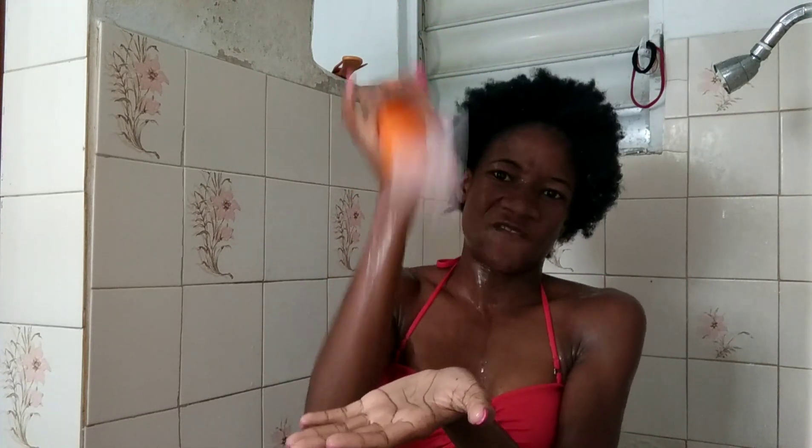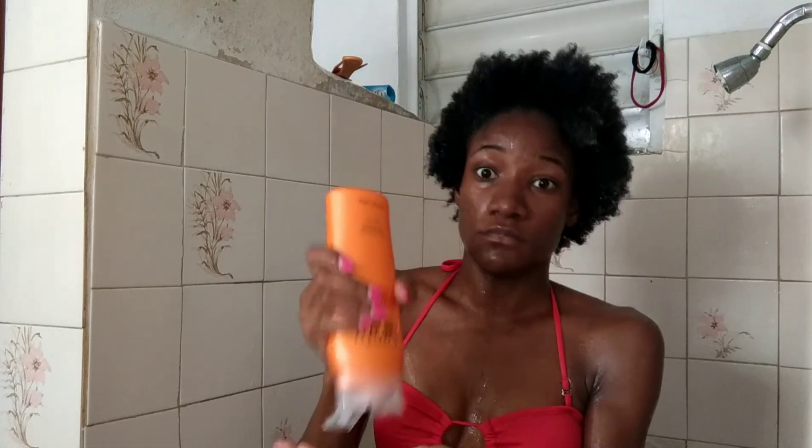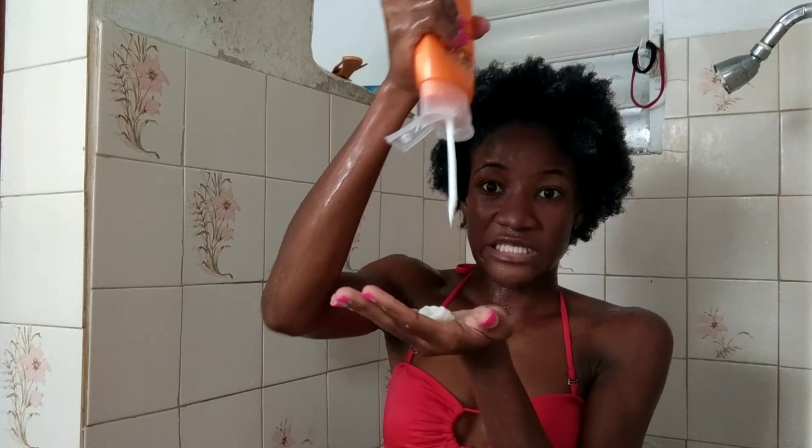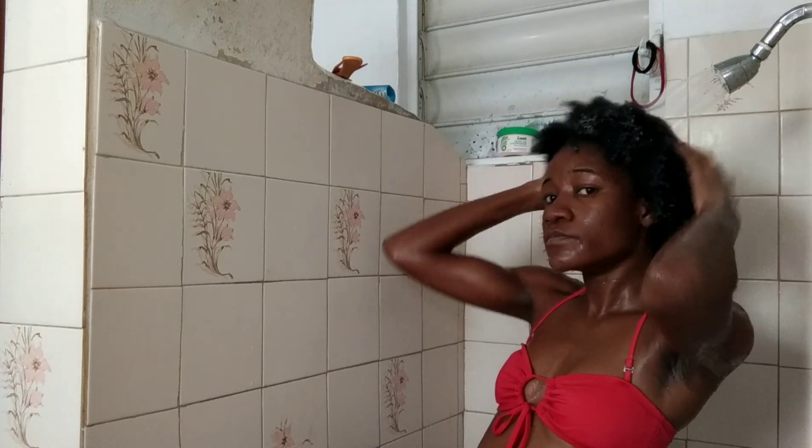As you can see, this conditioner is very thick. I had a difficult time getting it to absorb into my hair and soften it because it's so thick. I went in twice with the conditioner and realized it wasn't really getting into my hair the way I wanted, so I had to put my hair back under the shower to get a little more water in it — because my hair is very, very thick — and then went back in with the conditioner about three more times.